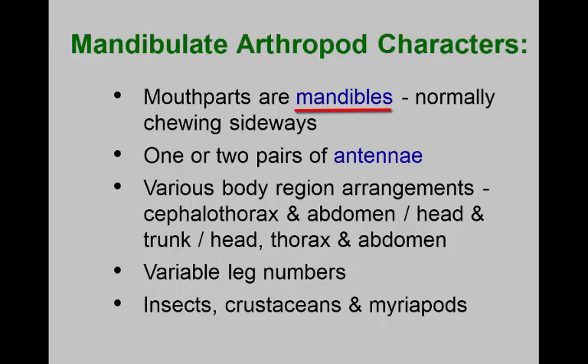These are going to be paired appendages. In the primitive or ancestral arthropod, every segment except probably the very first one had paired appendages, and these get modified to do different things. We think the antennae are paired appendages of one of those primitive segments. We talked about chelicerae and pedipalps in the chelicerates. In mandibulates, the primary paired appendages are going to be the mandibles.